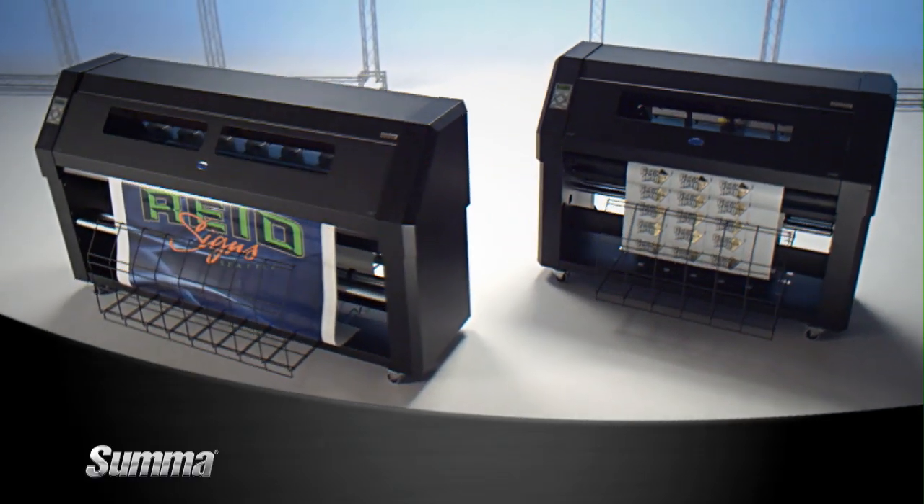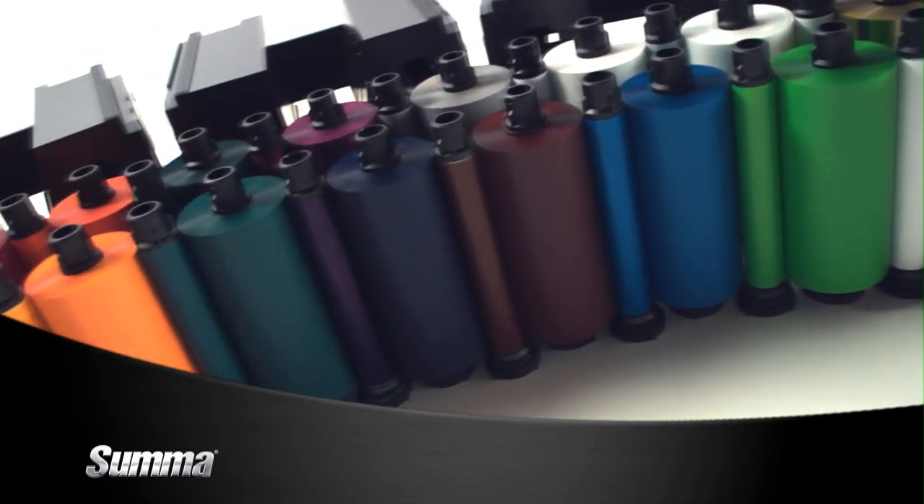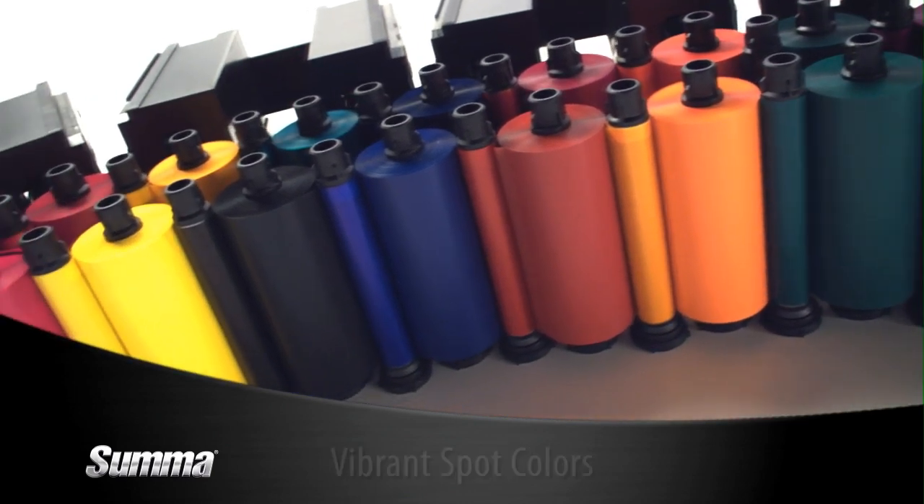DC4 printers can also enhance your graphics with a variety of truly unique ribbon options, including stunning mirror metallics, opaque white, and a wide selection of vibrant spot colors.